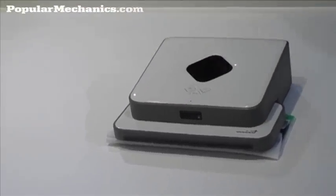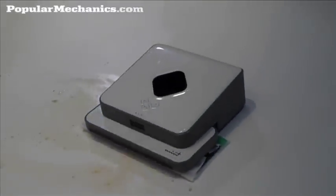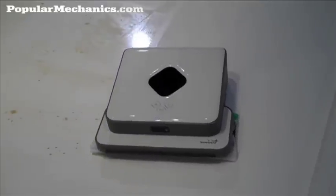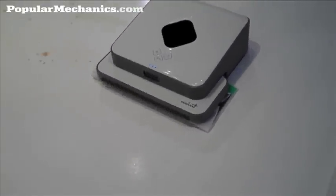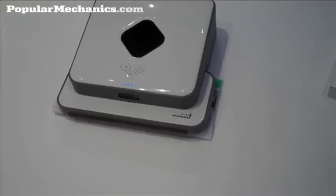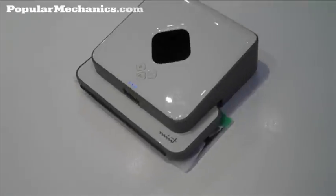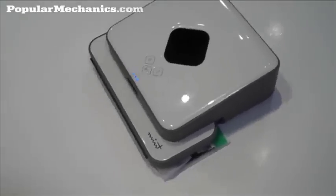So we're in wet mode, which means it has a different motion than dry mode. As opposed to just mapping the floor in a grid, it moves in what you could call a vine-sort of movement — it basically arcs out as it goes forward. That way it's not just smearing the mess across the whole room; it's cleaning as it moves forward. As you can see, that spot looks spick and span.